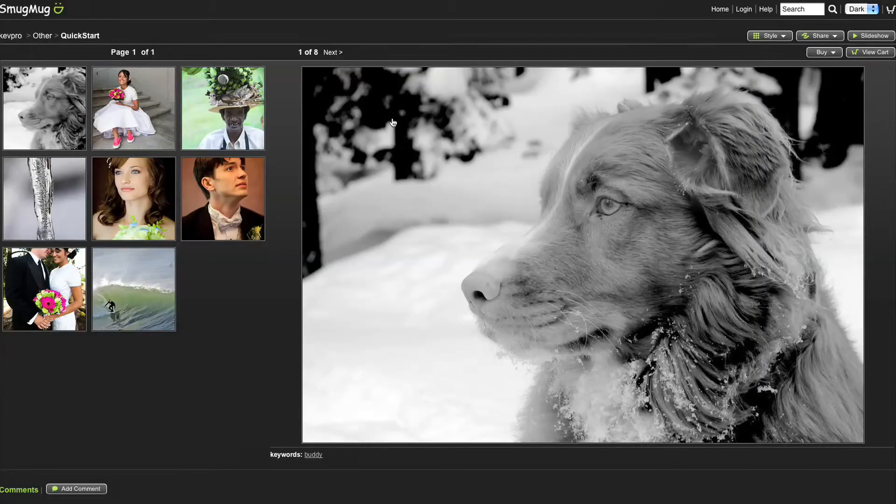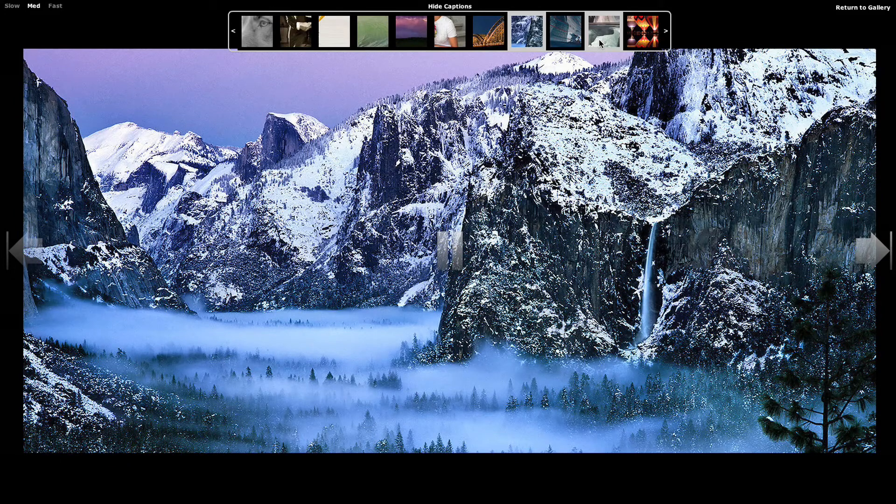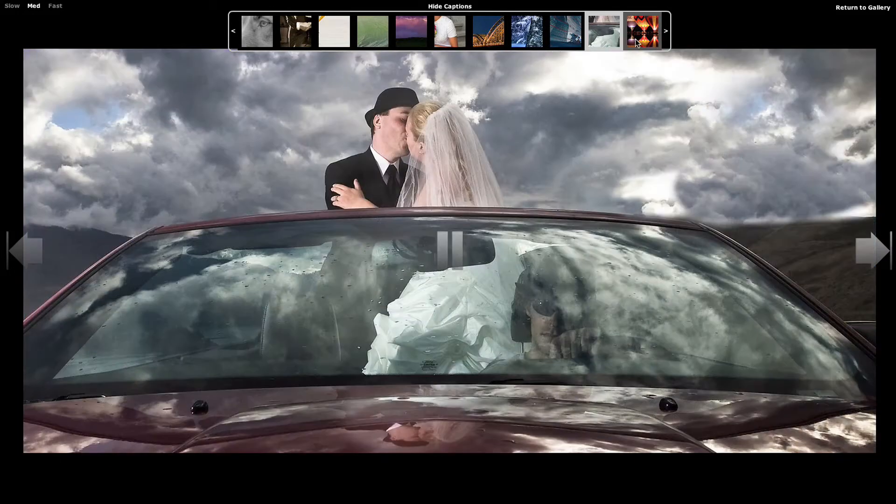Click again to go back. You can even enable full-screen, silky, smooth slideshows that will drop jaws to the floor.